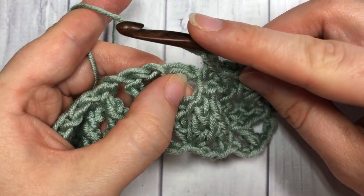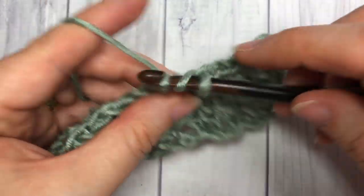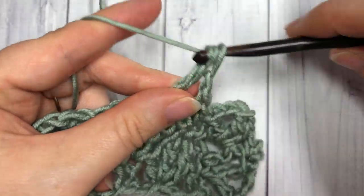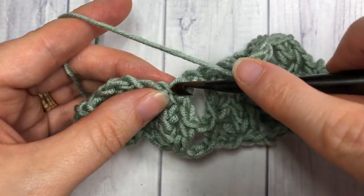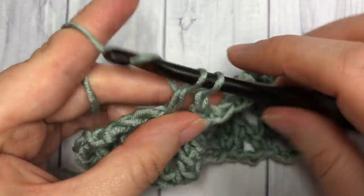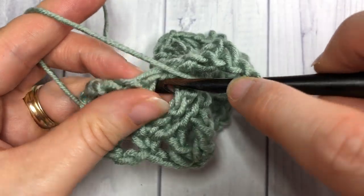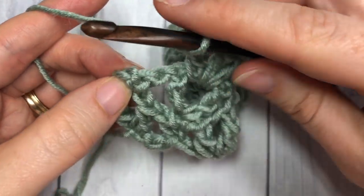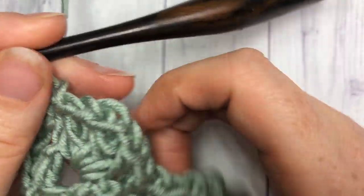Continuing Row 3: chain one, skip the next chain one space, and into the center of that V stitch — the chain one space between the triple and double — work a double crochet, chain one, triple crochet, chain one, and double crochet. Then chain one, single crochet into the top of the next single crochet stitch, and work another shell. Repeat all the way across; when you come to your final stitches, chain one and work your final single crochet into the top of that single crochet stitch. That brings you to the end of Row 3.